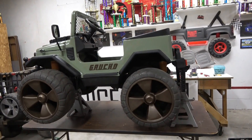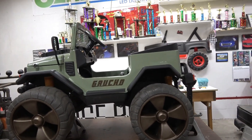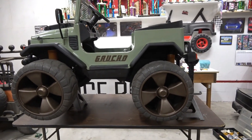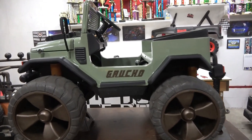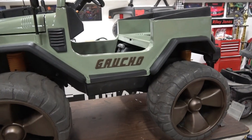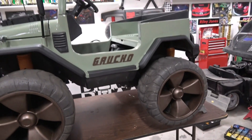So it was a basket case, super sunbaked, and it didn't work because it had a defective controller. I'm not quite done, but I wanted to show you guys what all was going on before I put the seats and stuff in, so that you guys can get some ideas.